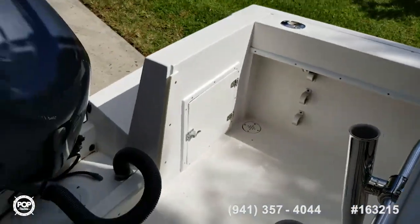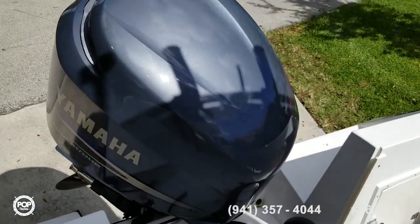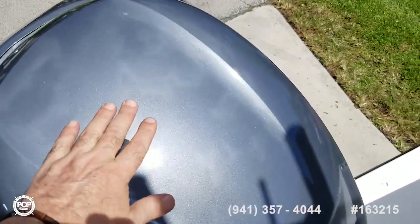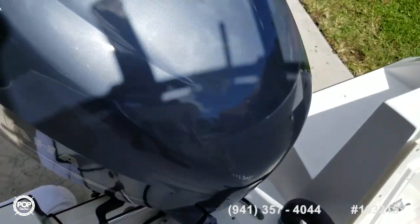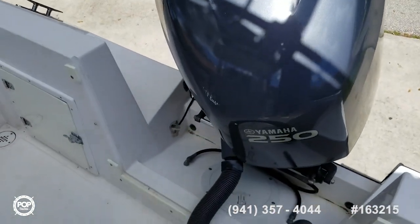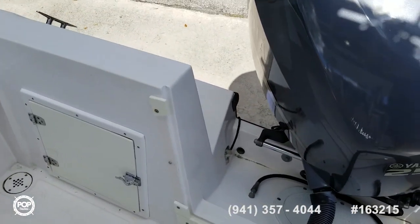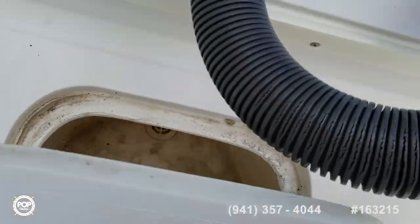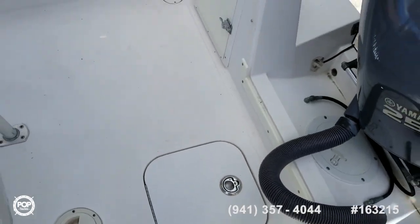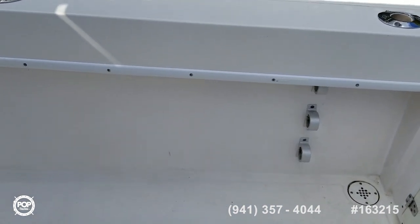Let's show you the aft deck area with the transom. Motor housing is in amazing, nice shape — not sun damaged, gelcoat still has a nice shine to it. Got a couple of transom storage boxes. That's actually your in-deck live well, which is a nice feature.